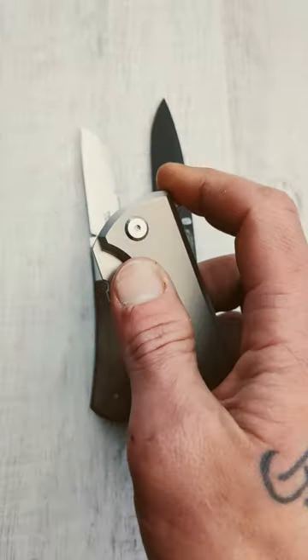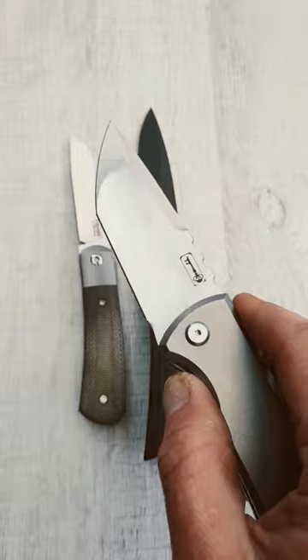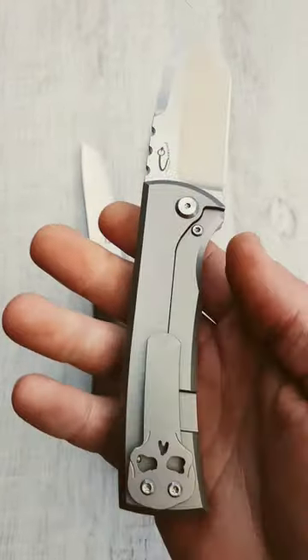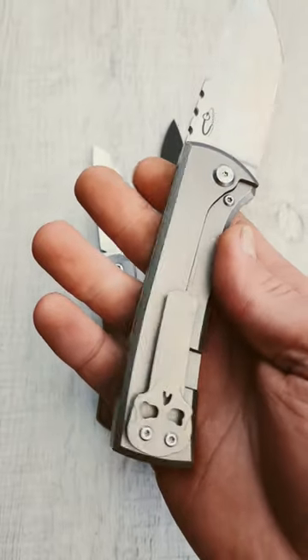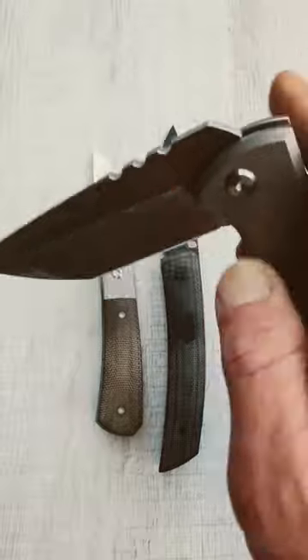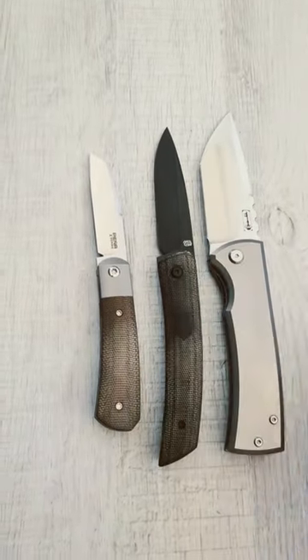Last but not least, the Chavez Ultramar Redension 229 with a Tanto blade. You have satin m390 steel, full stonewashed titanium handles with a quarter titanium backspacer and pocket clip. The Lee Williams kickstop does this knife all the justice in the world.